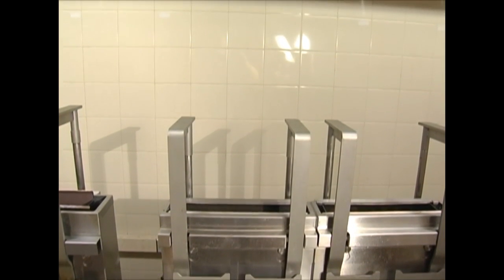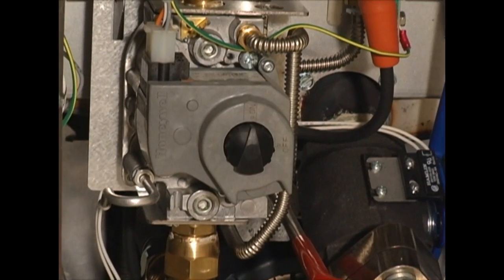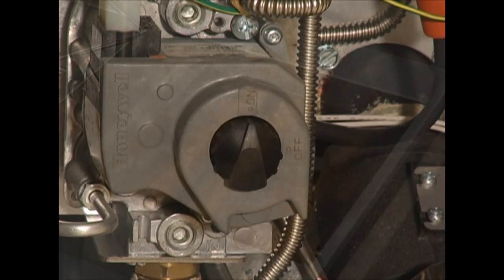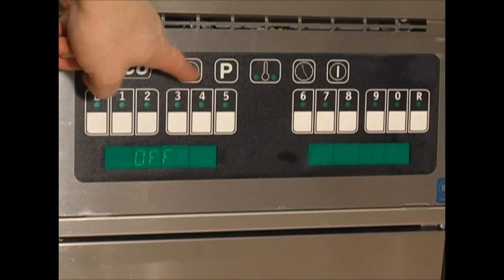At the start of the day, it's important to first check a few things, such as making sure there are no obstructions between the exhaust flue and the hood. Check to make sure that all gas valves are in the on position, and that the oil is below the max fill line and above the minimum fill line. We are now ready to turn on the fryers. Your controller may differ from the one in this video.